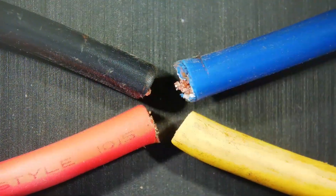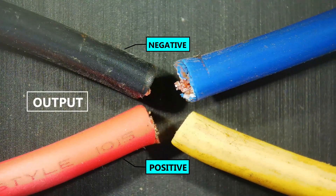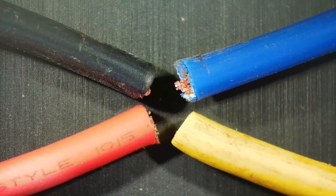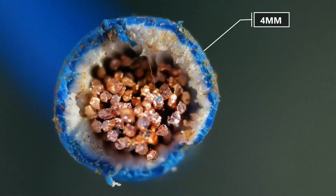Here I'm going to use four different colored wires, where red and black are going to be your positive and negative for the overall output, and yellow and blue are going to be your AC input. All these are 4mm copper wires.